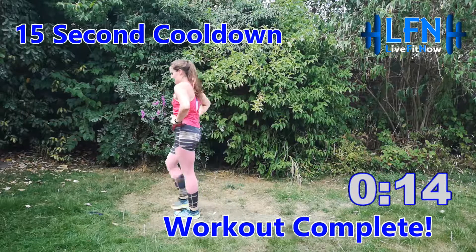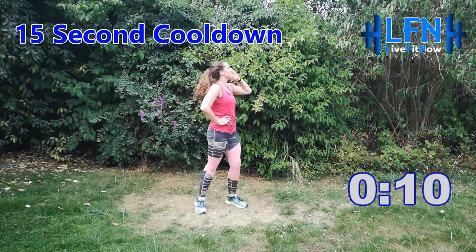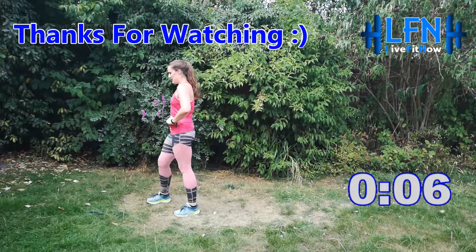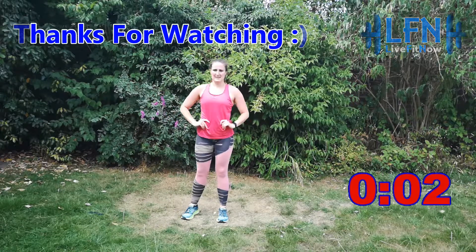You've got 15 seconds of cool down. Well done — you've completed the workout! Take some nice big deep breaths. And once you find this one easy, don't forget you can move on to the advanced level. Thanks for taking part. We'll see you next time.